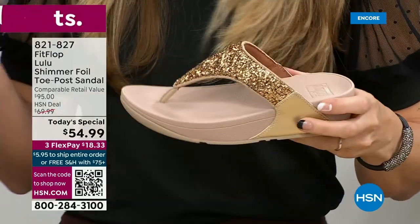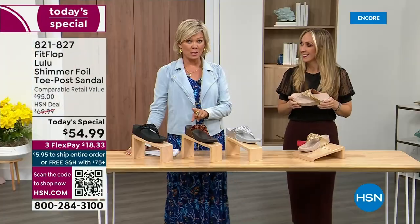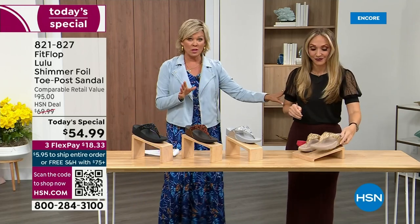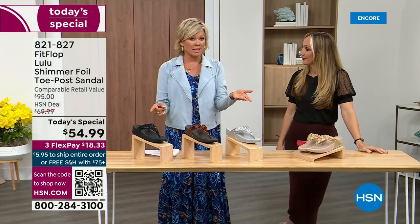Toe posts — I could not wear toe posts prior to FitFlop. They hurt. The toe posts on our shoes are padded and the seam is facing away from your skin. I don't know what brand thought you should put the seam on your skin, but apparently that was a thing. This toe post is padded — everything that touches your foot is soft and padded. The last today special we had from FitFlop, I want to say it was 2021, and I think it was this price.